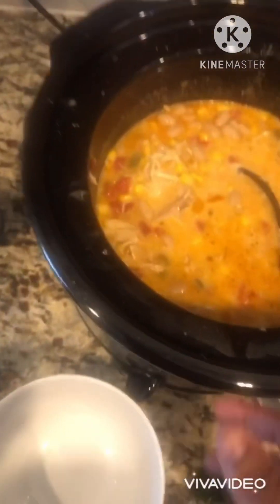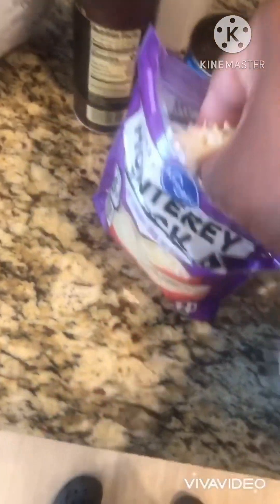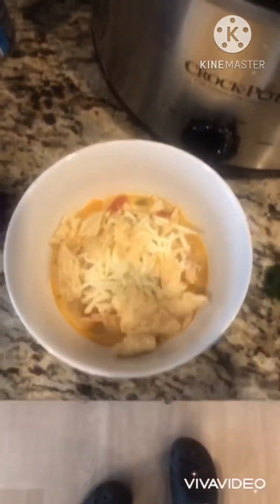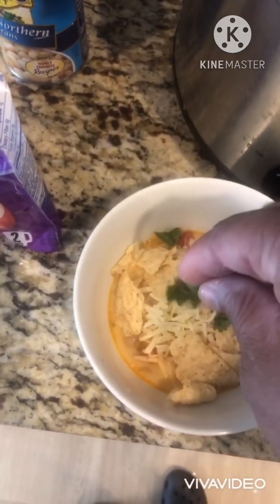All right, so our white chicken chili is done. We're going to get a big old scoop of that white chicken chili and put it in the bowl. We're going to take some of this Monterey Jack cheese and put it on top. Then we're going to take some of these lime chips and crush them on top. Then we're going to take that cilantro and put it on top a little bit right there.